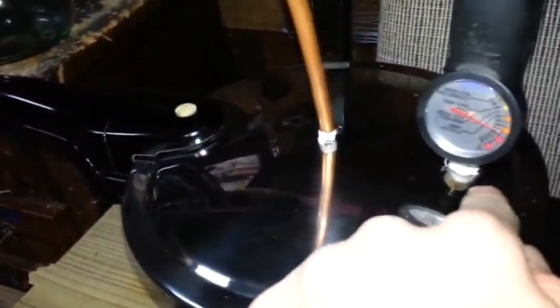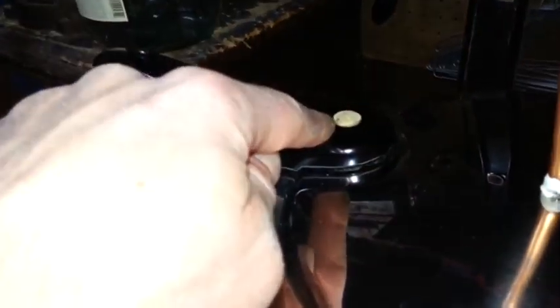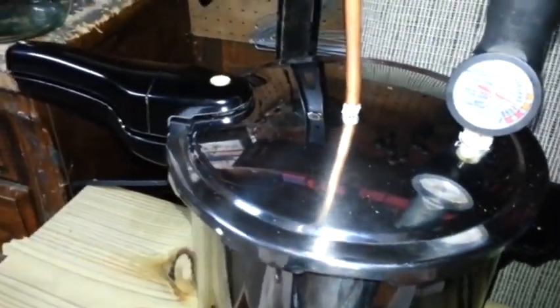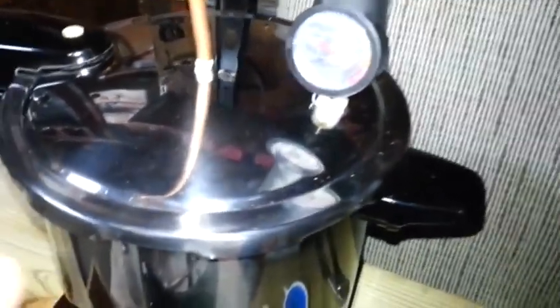You're going to need some corks — a couple of different sizes. You're going to use one to put your temperature gauge in, and another for your pressure release over here. Cork that off so no pressure gets out. You don't want any leaks in the system whatsoever, because you're working around flammable material and you don't want anything to leak, catch on fire, and blow yourself up.